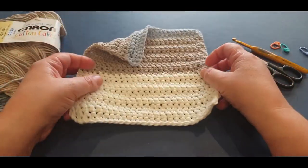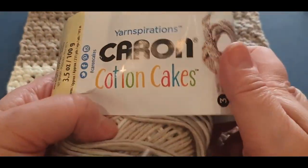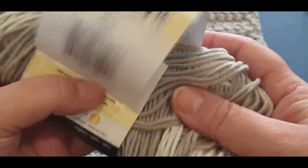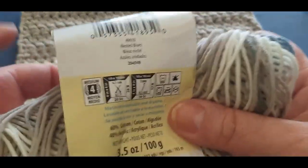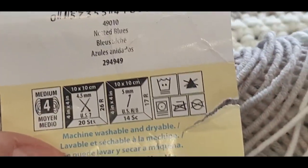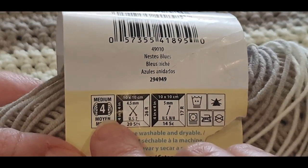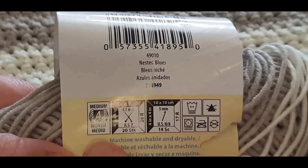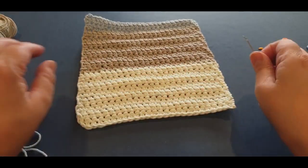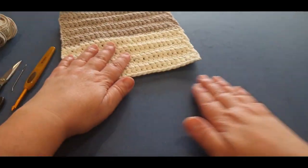Now, what did I use? I used 30 grams of Caron Cakes cotton. This is not all of what I used - I used this for something else as well, so I just wanted to let you know roughly what you will need. You will need a five millimeter hook. If you are here in Australia, this is a number four yarn, which is a ten ply cotton. If you can't find Caron Cakes, just look for a ten ply cotton. You will also need scissors and a darning needle.